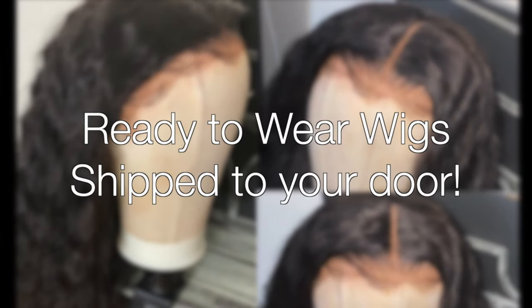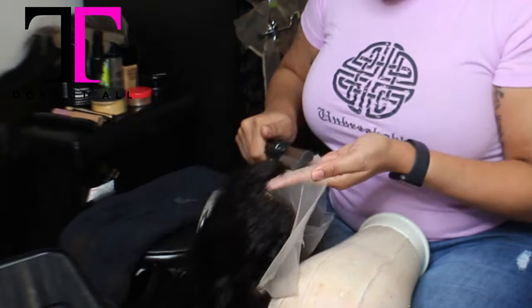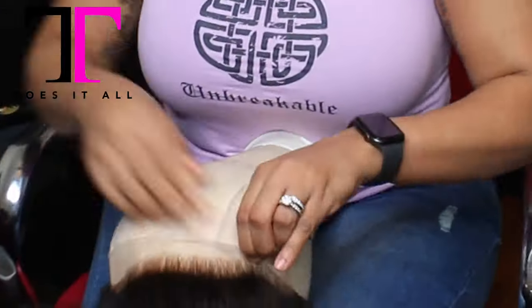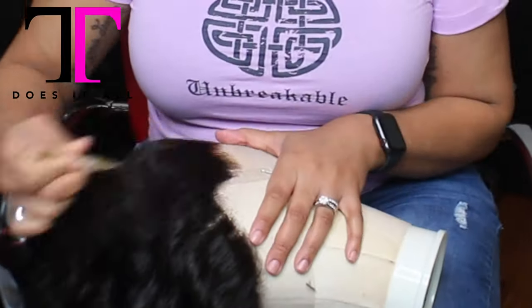Thanks for tuning in to my ready-to-wear wigs that I ship to your door. I created this video just to show the process of what I do to make these wigs ready to wear. For this particular wig, it is a full lace wig — it is laced all around and in the middle — and I am going to make this something that my client can take out of the mail and put on her head.